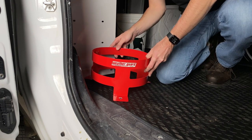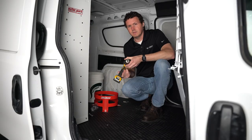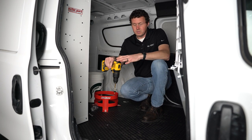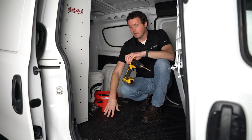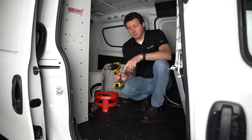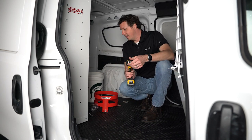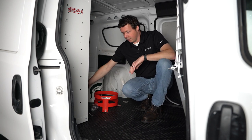Drill once, measure twice — I'm just going to verify everything is still in the good spot. It's a 5/16-inch drill bit. I do have a drill stop on here, and this is definitely a recommendation because you are going through sheet metal. Once you get through the sheet metal the drill is just going to slide forward, and there is exhaust and other things a little bit deeper — I want to make sure I'm just going through this floor and the sheet metal and that's it. The drill stop ensures I don't go any further. This is just a cheap one you can get; there are different versions.